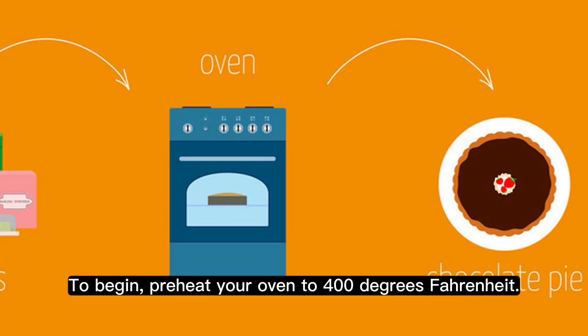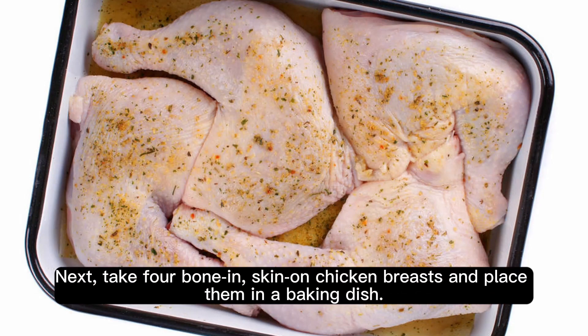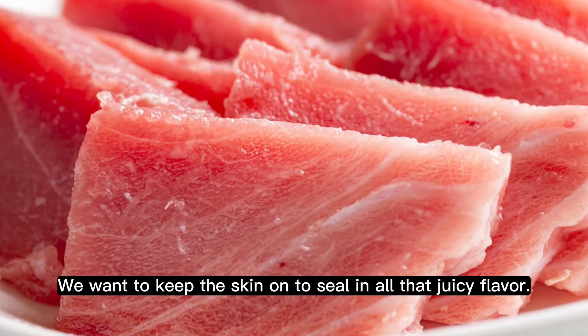To begin, preheat your oven to 400 degrees Fahrenheit. Next, take four bone-in skin-on chicken breasts and place them in a baking dish. We want to keep the skin on to seal in all that juicy flavor.